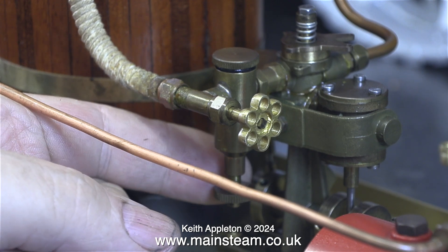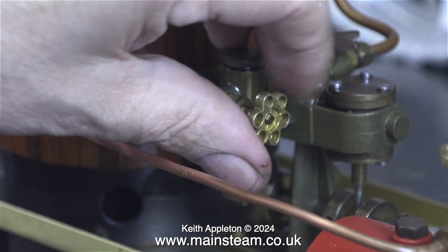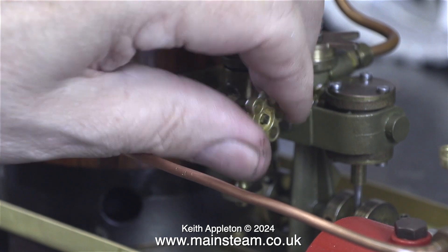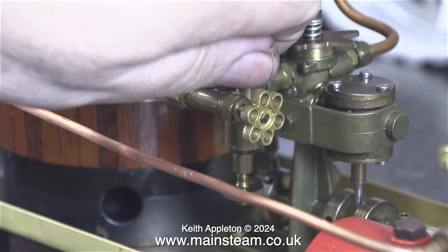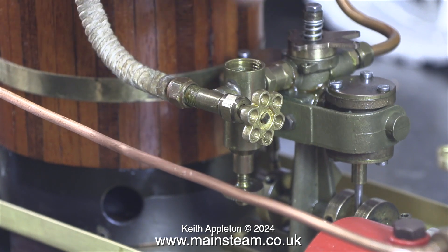This plant is fitted with a displacement lubricator — these are very simple yet clever devices. It's a good idea to get into the habit of closing the steam valve before removing the top cap of the lubricator. If you don't do that, the cap of the lubricator may go into orbit.